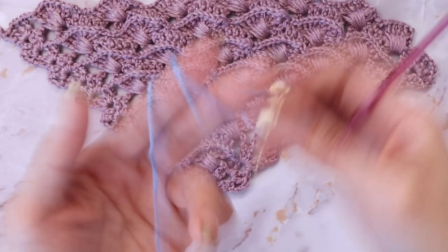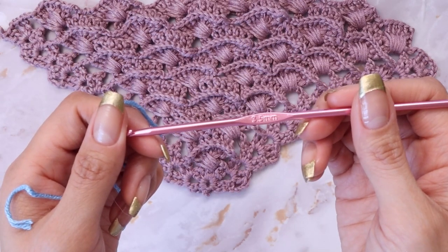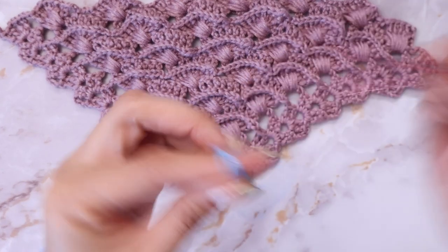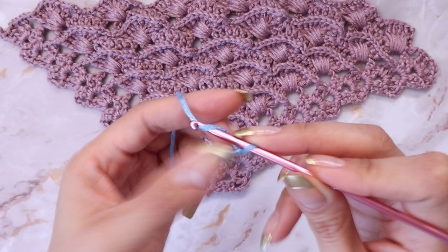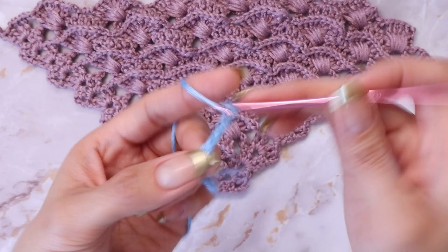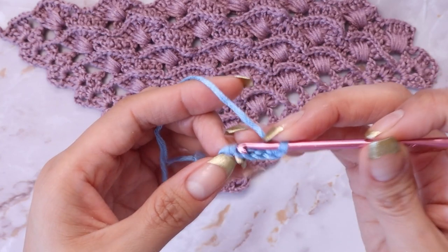For this tutorial, I'll be using lightweight size 3 yarn with a 3.5mm hook. To begin, you want to start by chaining five — one, two, three, four, and five — then go ahead and slip stitch into the very first chain.